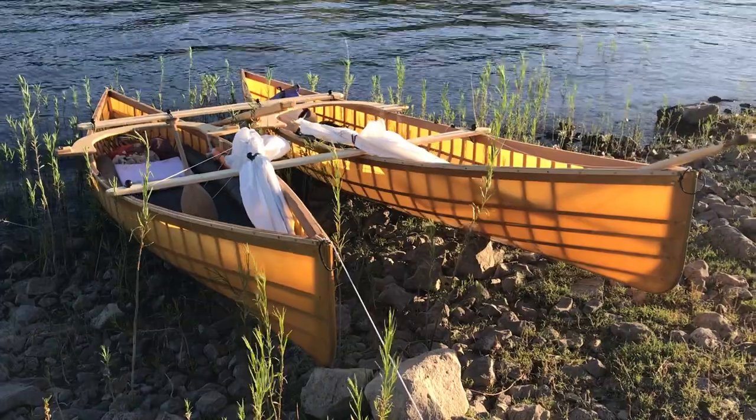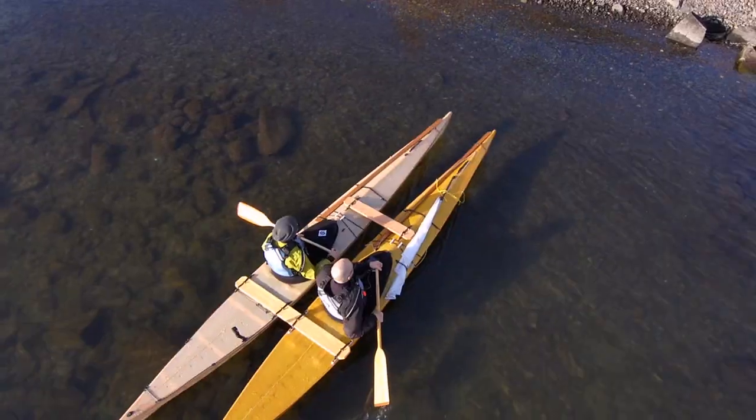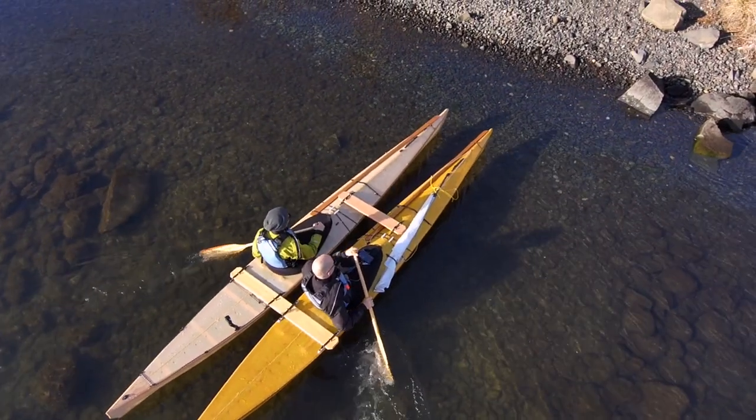The first thing I want to get out of the way is why I built this in the first place, because just like all my design experiments, this was in response to a very specific need. I want to try to use the skin-on-frame canoe catamaran system that I invented to catamaran two skin-on-frame kayaks side by side. The skin-on-frame canoe catamaran system is something that I developed while I was developing my nesting canoes.